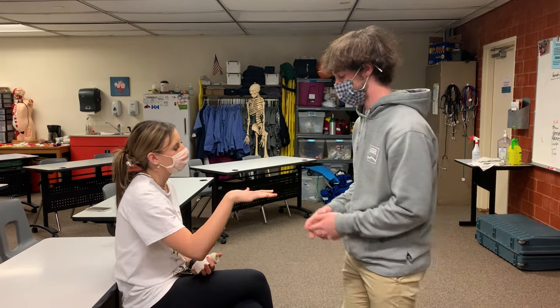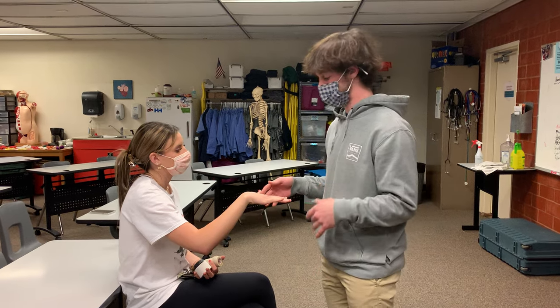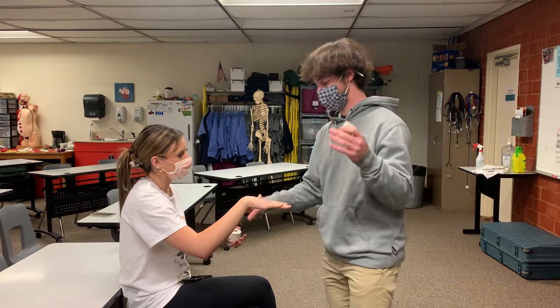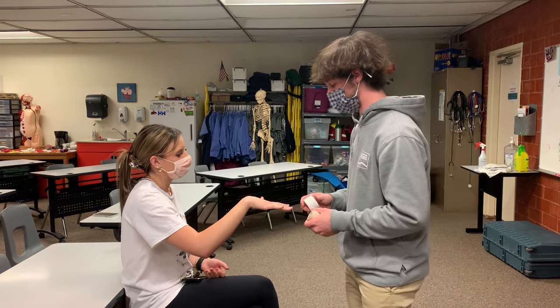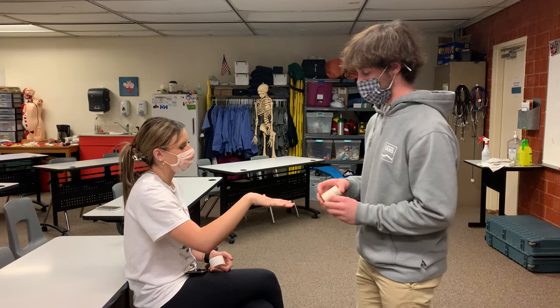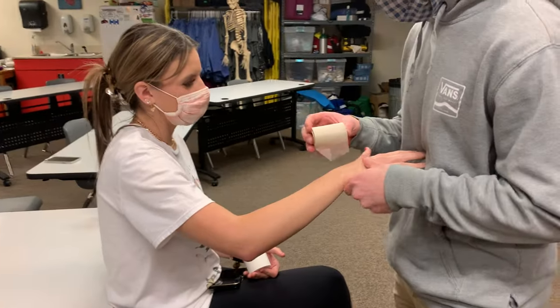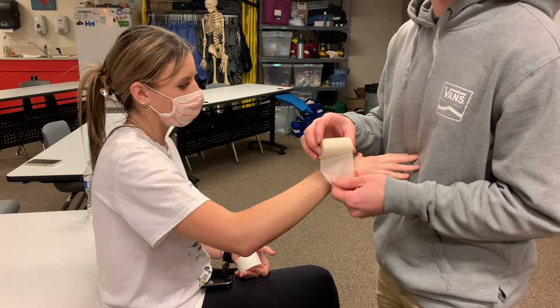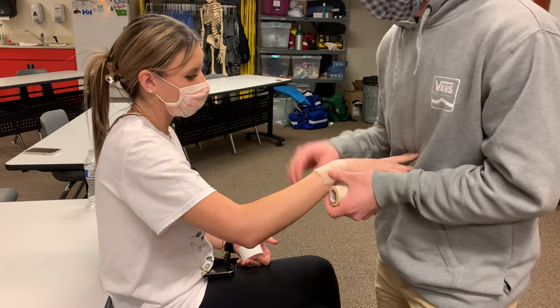To gather our stuff, we're going to need some pre-wrap, some tape, and some adhesive spray — which we don't have right now. Normally you would spray first, then apply a layer of pre-wrap to the hand and wrist.